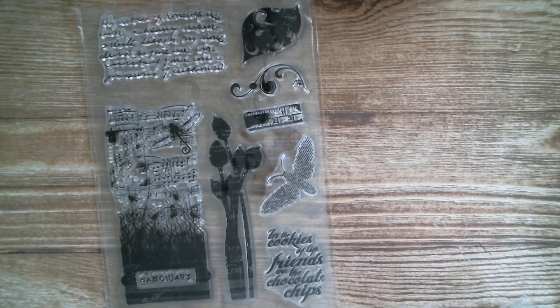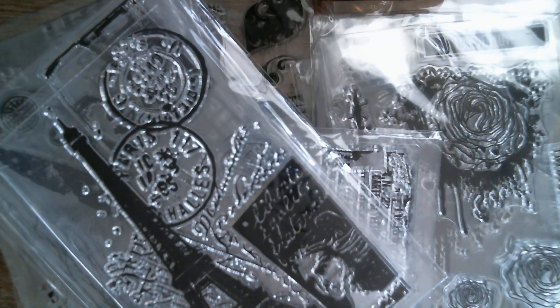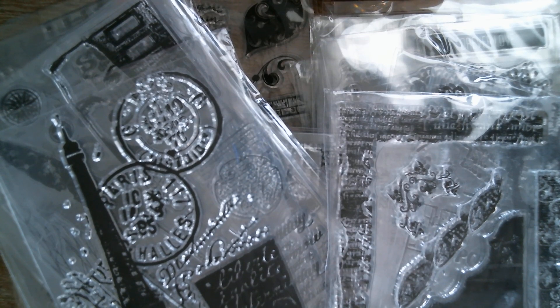But that is what I have for you today — all of those. So this week it's going to be stamping, stamping, and more stamping — we're going to be stamping all week, trying to come up with different ideas for stamping. I thank you so much for joining me today. Have an absolutely awesome day and as usual, all links below. Bye.